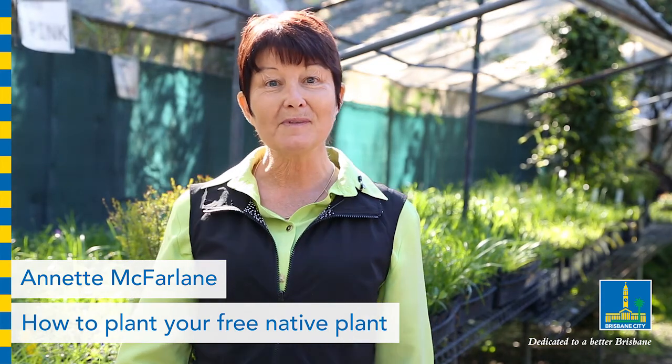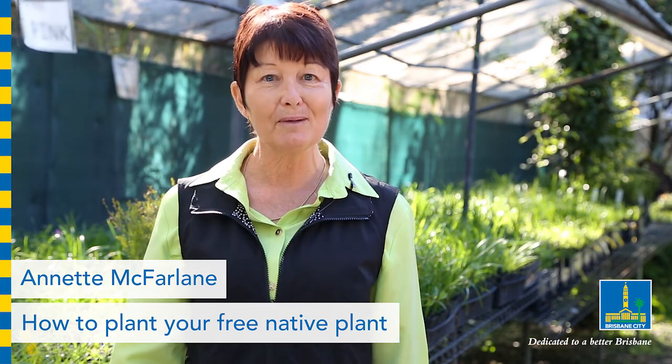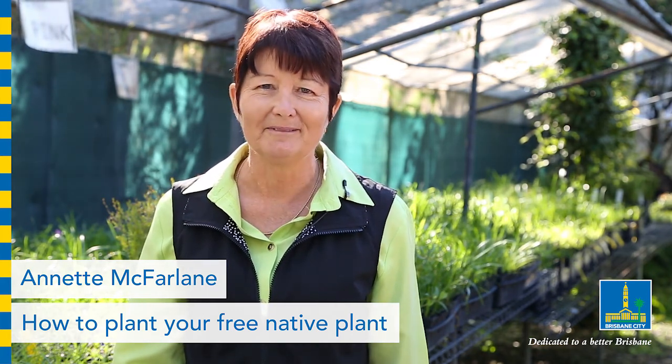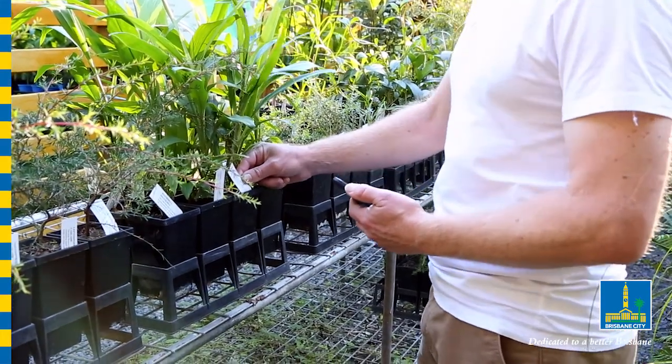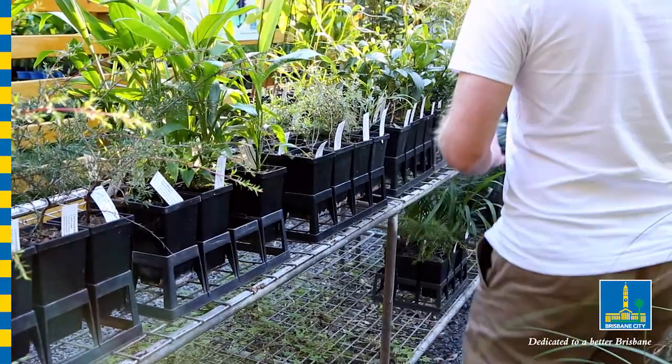Hi, I'm Annette McFarlane here for Brisbane City Council's Free Native Plants program. I'm going to show you some simple steps to help you get your native plant off to a great start. Now hopefully you've done a bit of pre-planning and worked out what you want your native plant to do, where it's going, and you've selected the right species for the job.